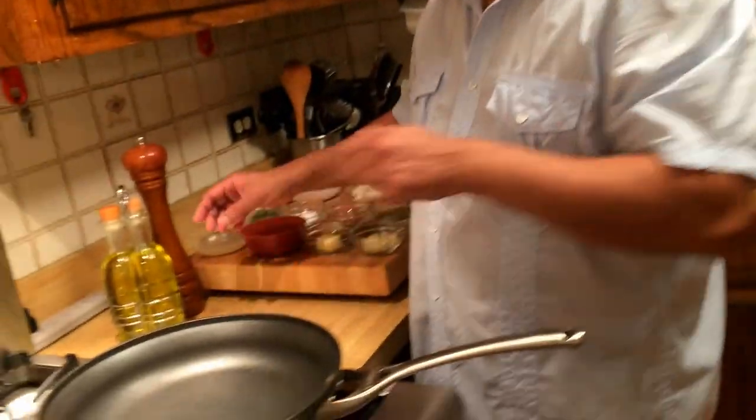Hi guys, this is Prashant Shukla, aka Gastro Guru. By now you must have watched a lot of my videos that I have posted on YouTube under Gastro Guru, my channel. Today we are going to make lobster and shrimp bisque with a twist, so let's start.